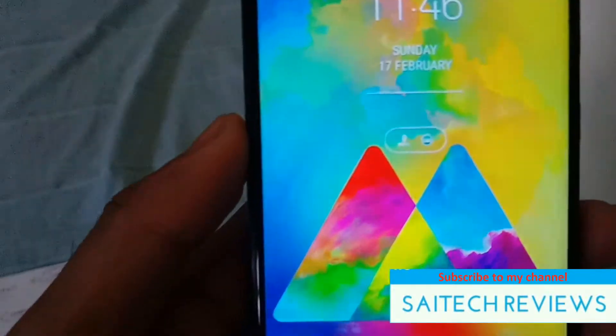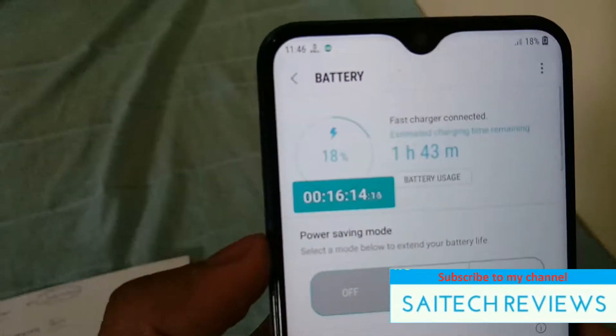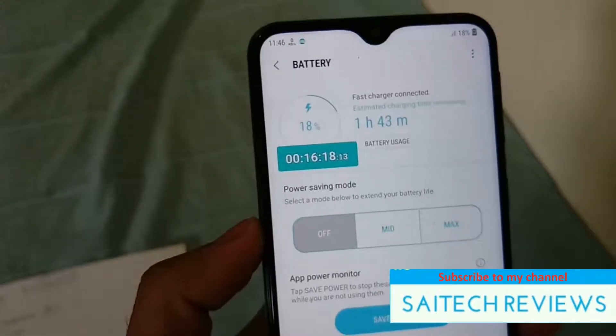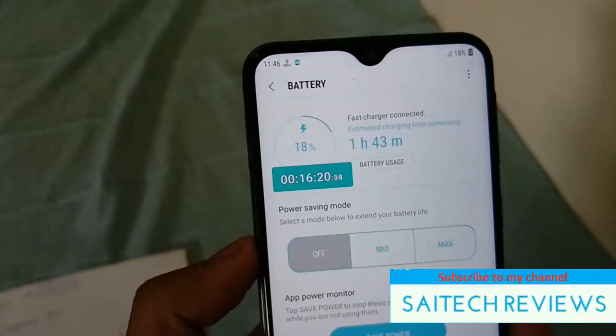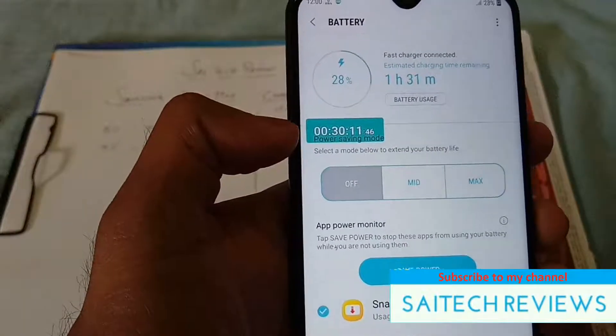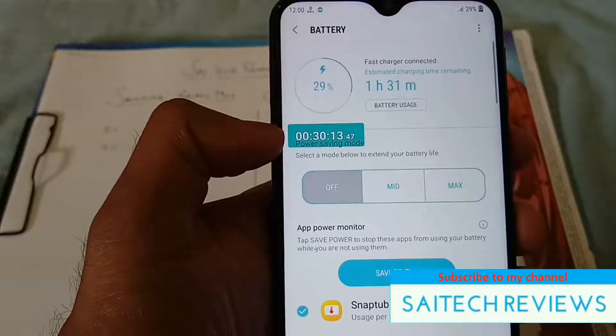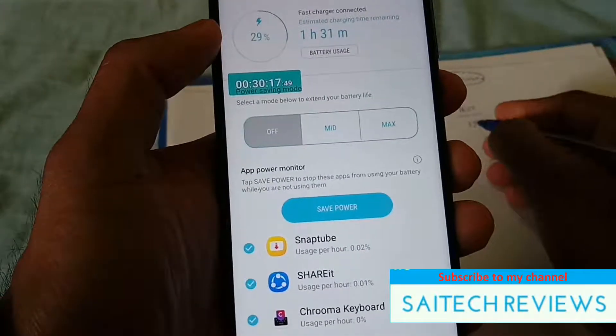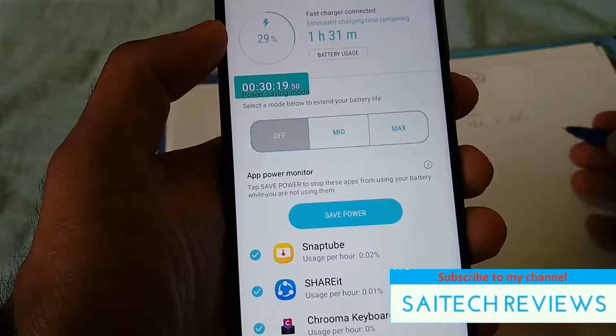After 15 minutes of charging, the battery increased from 5% to close to 17% — an increase of 12%. After half an hour, the battery increased from 5% to 29%, that is an increase of 24% in 30 minutes.